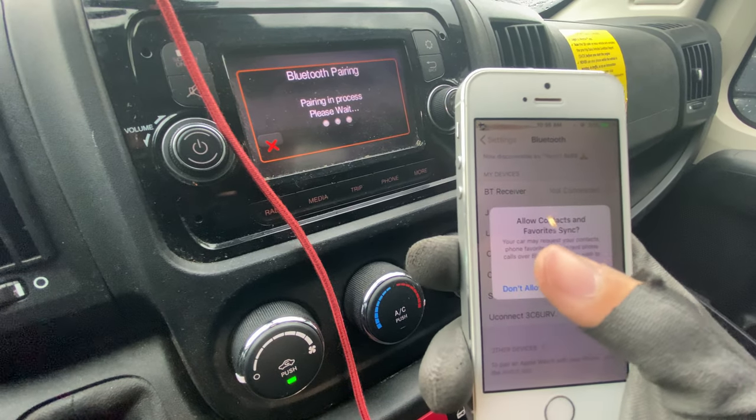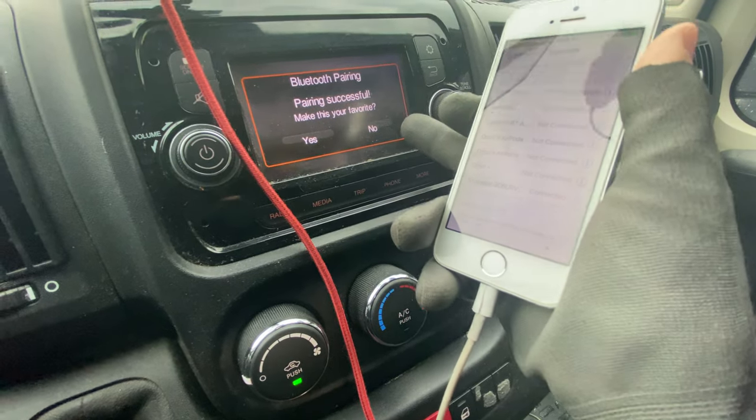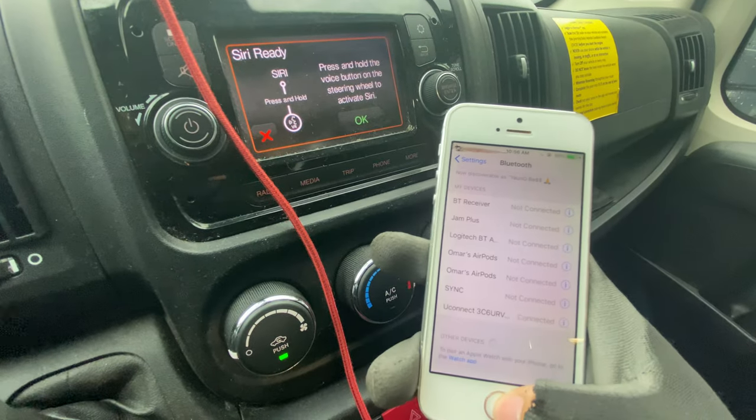It's going to ask if you want to add contacts so you know if somebody calls you. I normally don't — this isn't my favorite van — but no. Now it's going to show connected right there.